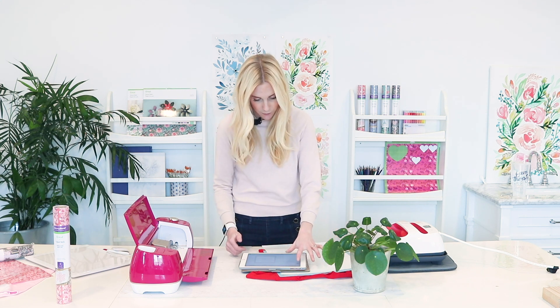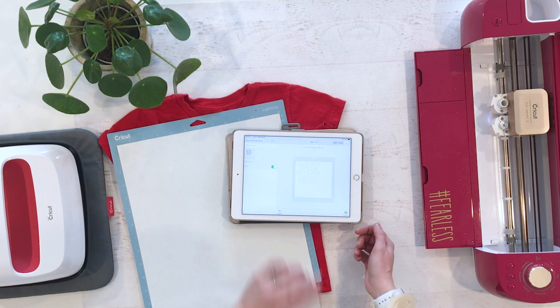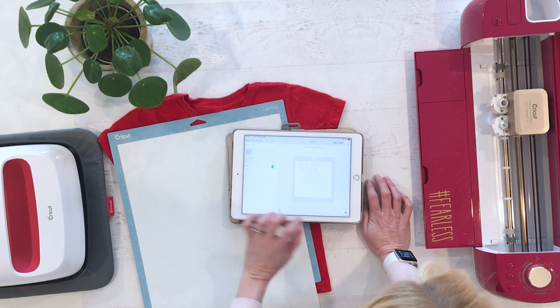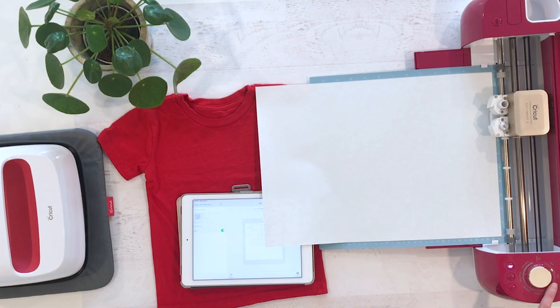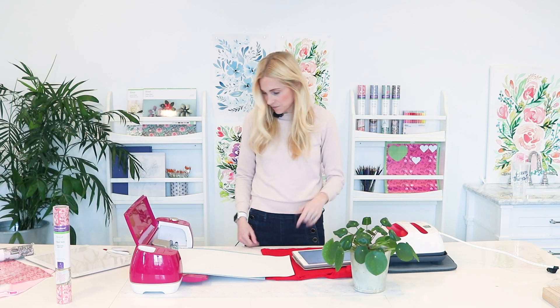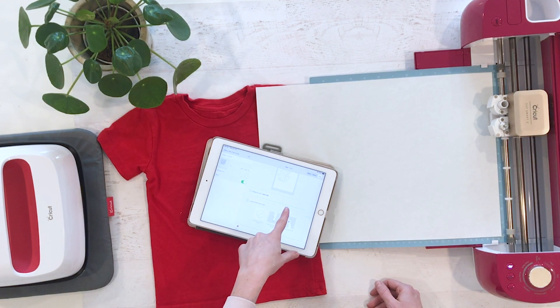Something important: because we're cutting this upside down, we need to make sure our image is mirrored. See this button right here that says Mirror? You've got to make sure that's pressed so it's going to cut this backwards. Design Space also reminds you: make sure mirror is turned on and iron-on material is placed shiny side down on the mat. We did both those things.